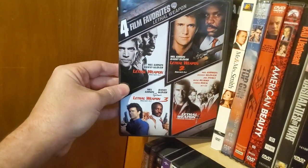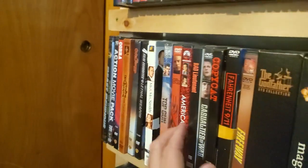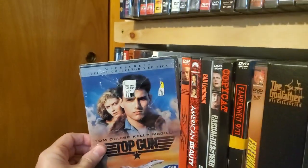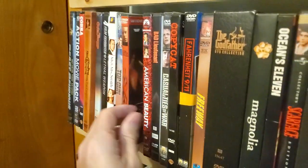Four Film Favorites: Lethal Weapons one through four. Mr. and Mrs. Smith. Top Gun. Triple X — Blockbuster.